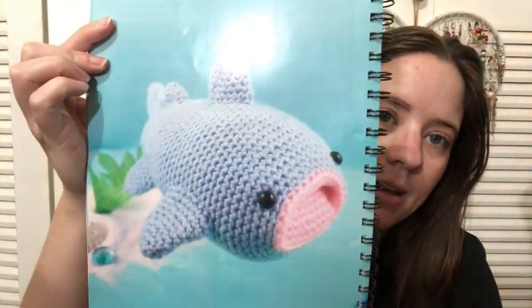I'll link all her information down below. But I finally started Jessie's Whale Shark, so this is the one that I started. And I got a good amount of it done this morning — not quite half, but getting there.